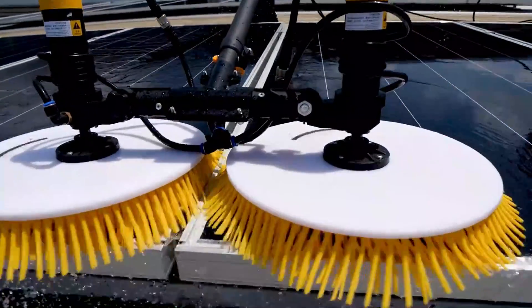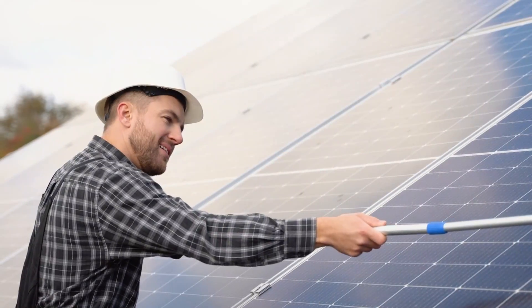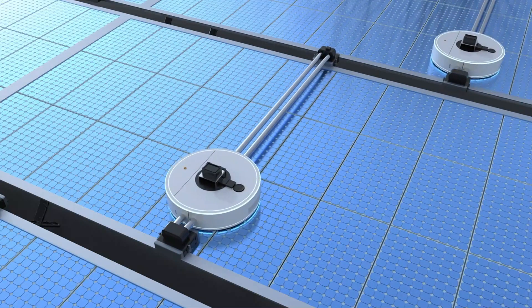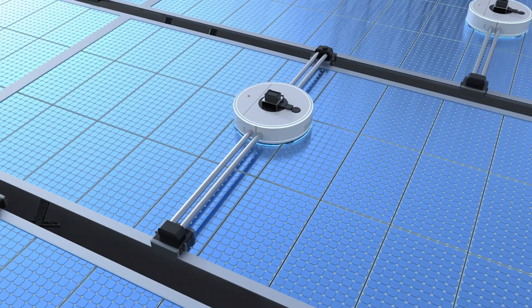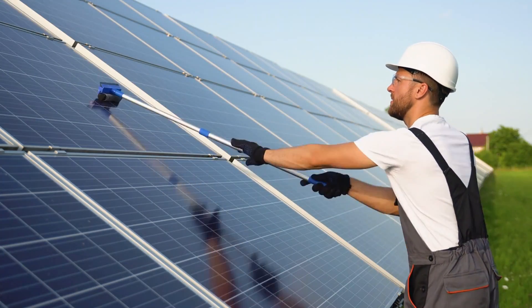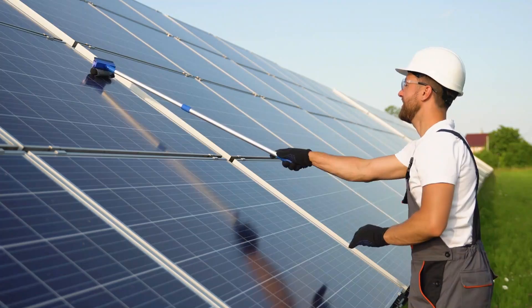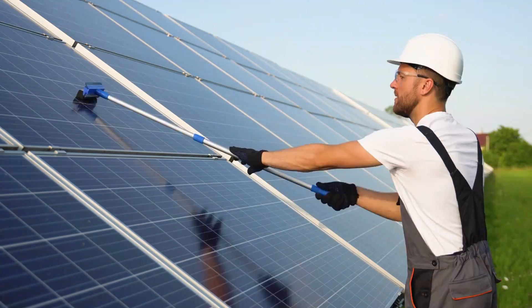There are many solutions for this, some even automated. However, they use water in ample amounts. It is estimated that 10 billion gallons of water is being used every year for cleaning the panels. Attempts at waterless cleaning are labor-intensive and tend to cause irreversible scratching of the surfaces, which also reduces efficiency.